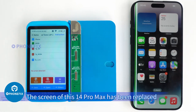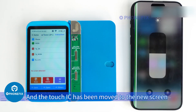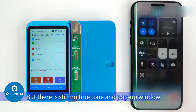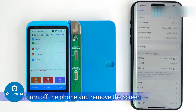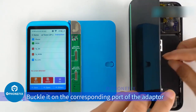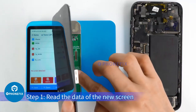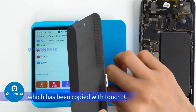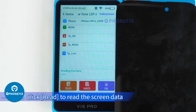Above is the operation of repairing True Tone and the pop-up window with the original screen. For this next case, the screen of the 14 Pro Max has been replaced and the Touch IC has been moved to the new screen, but there is still no True Tone and there is a pop-up window. Turn off the phone, remove the screen, and buckle it onto the corresponding port of the adapter. Step 1: Read the data of the new screen which has had the Touch IC copied. Click Read to read the screen data.